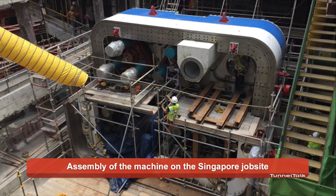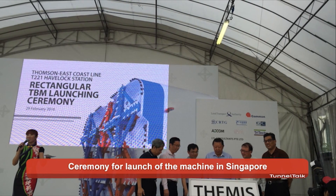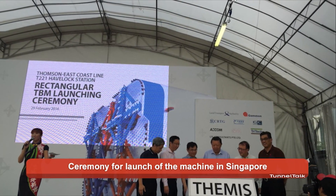What is the advance rate for this machine? Normally it is about 4 to 5 metres per day.